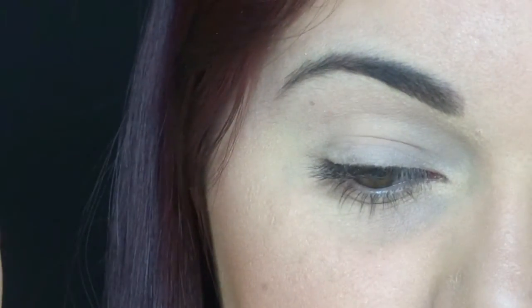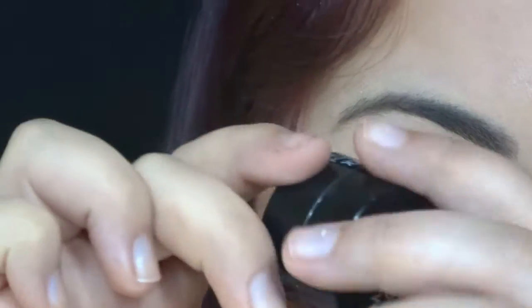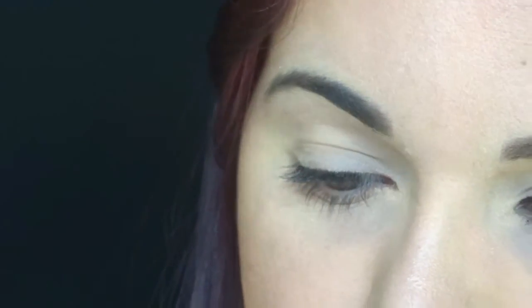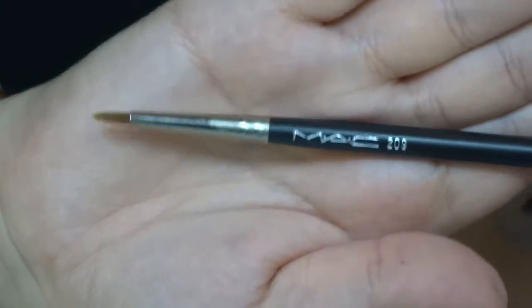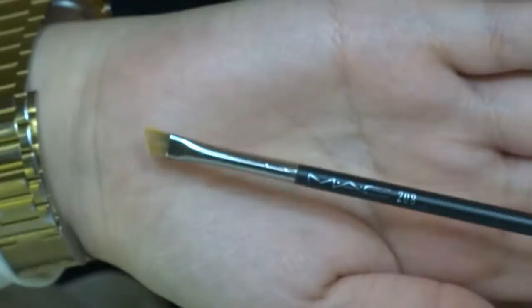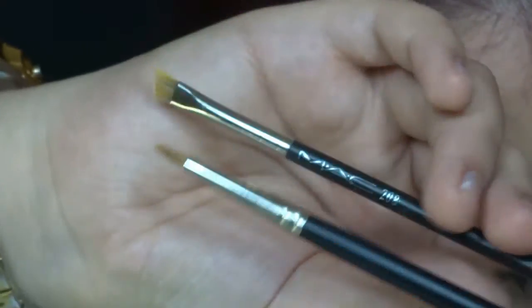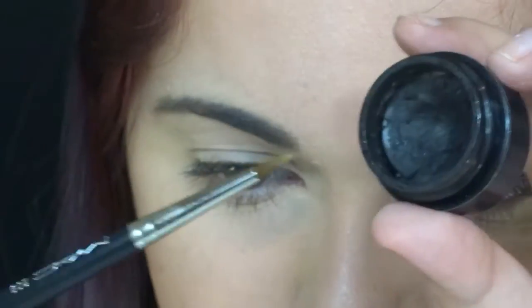Now I'm going to use the Makeup Forever Aqua Black. I have to use this with an eyeliner brush — I use the MAC 209 to do this. I can also use the 208. I love to work with these two brushes to do my eyeliner. So I'm going to pick up some product.